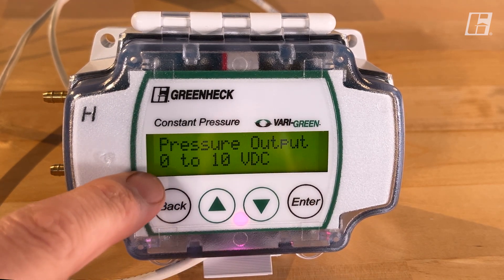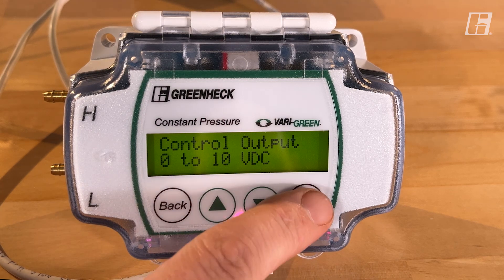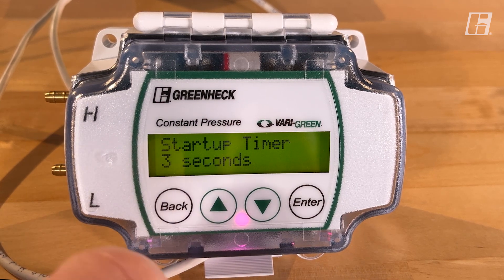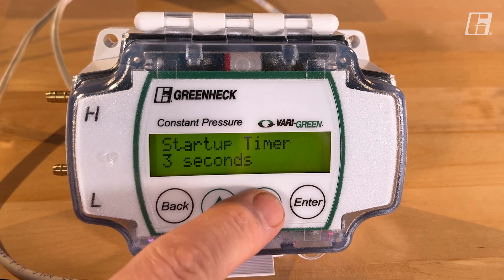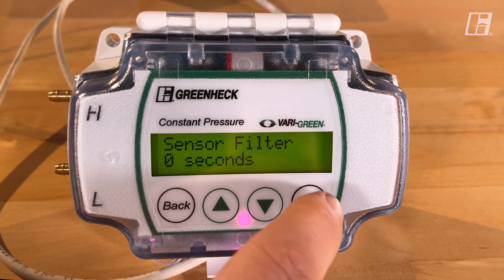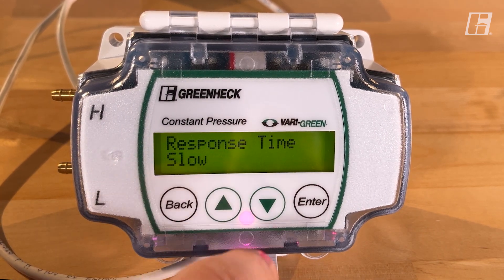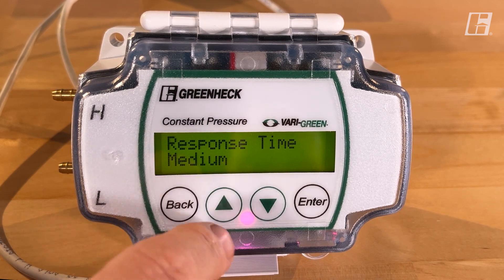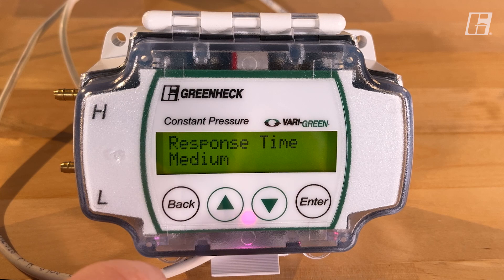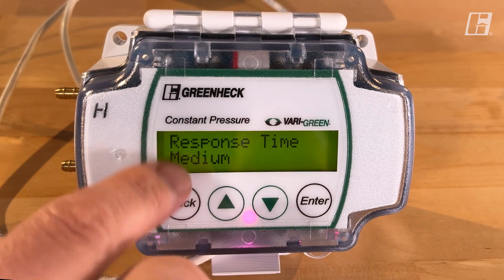Pressure output: from the factory it's 0–10 VDC, which is what our motor is designed to read. Then there's a startup timer that gives you a couple of seconds delay before it starts controlling — three seconds is standard. Sensor filter has to do with the PID loop. Response time can be set as fast, slow, or medium — medium is most commonly used, and you're changing how quickly this reacts to pressure changes. If it's too fast, you could find your fan ramping up and down trying to find the right speed, so you can slow the response time down.